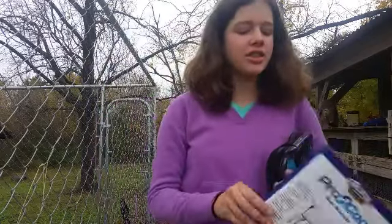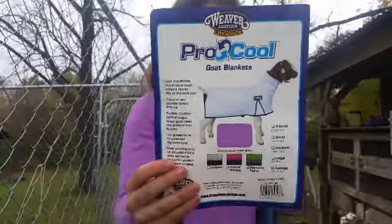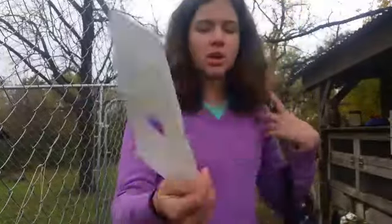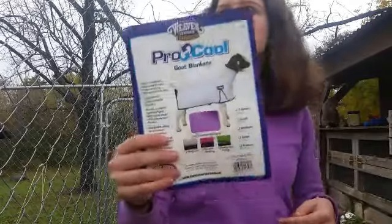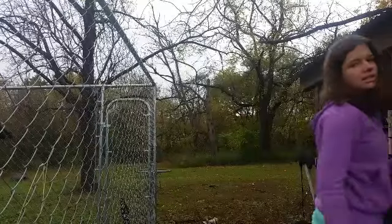So today I am reviewing this Weaver Pro Cool Goat Blanket. But it's nothing I thought it was — it looks like cotton and everything, but it is not.